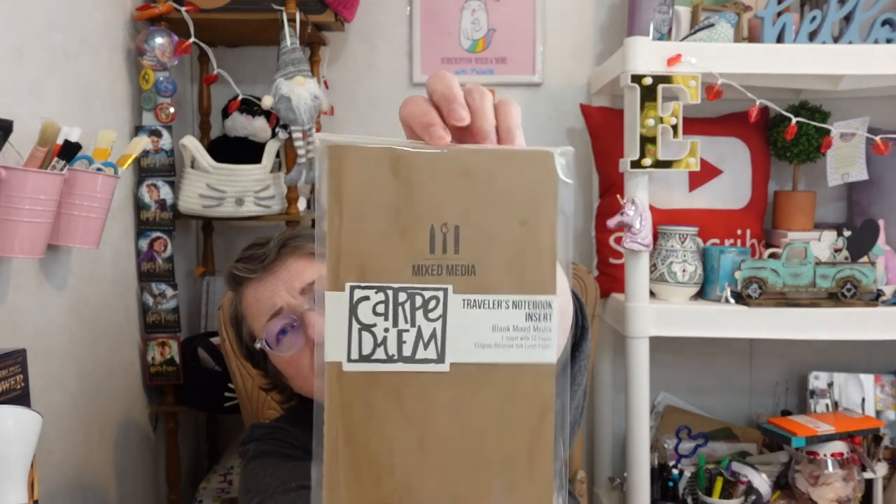Every month they send you a fresh mixed media journal from Carpe Diem, all ready to be journaled in. It's a traveler's notebook insert with 10 pages of 310 GSM recycled silk linen paper. Sometimes if the colors from back-to-back months are similar, I like to continue in the same book rather than starting a new one — there's no sense leaving big portions of it blank. But you can do it however you want.